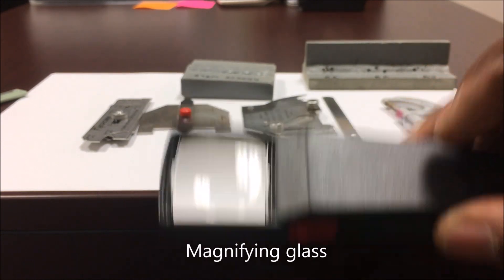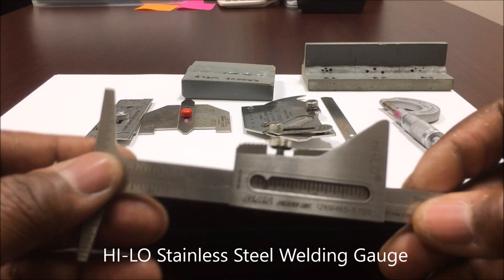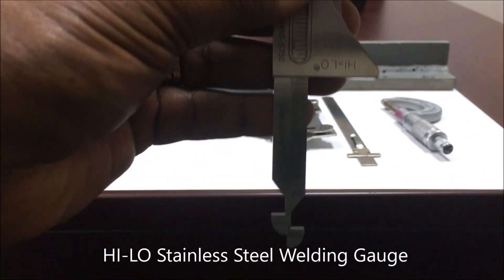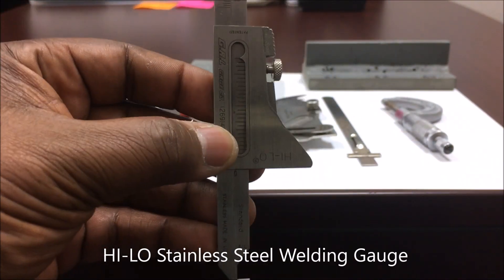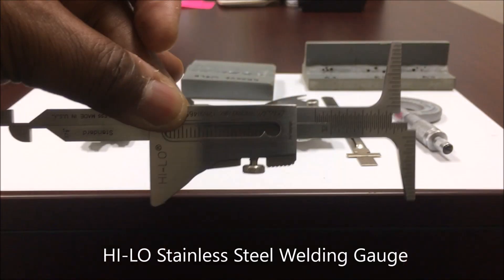You've got a magnifying glass for some of us who can't see, and you've got this gauge right here — we use this to check the internal hi-lo on your pipe. You just stick it inside your pipe, pull it up, and then you can take your readings to find the hi-lo or mismatch on the pipe.